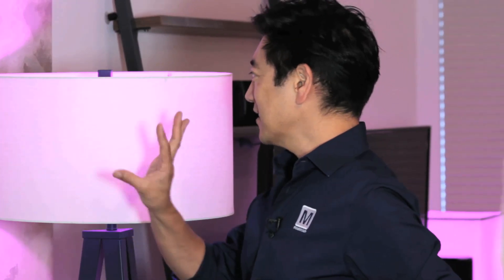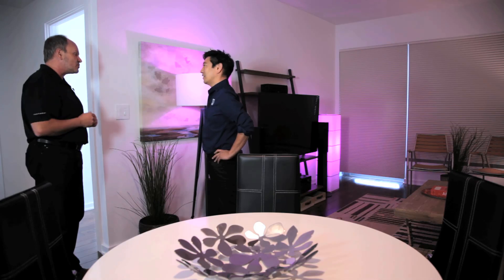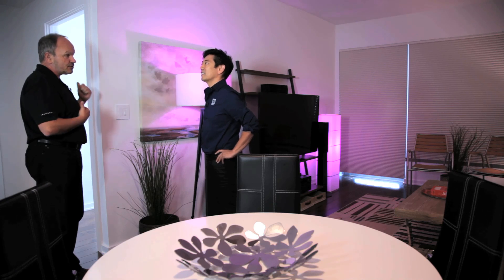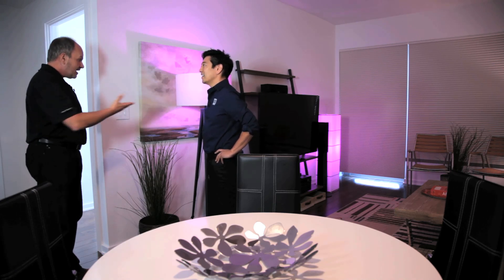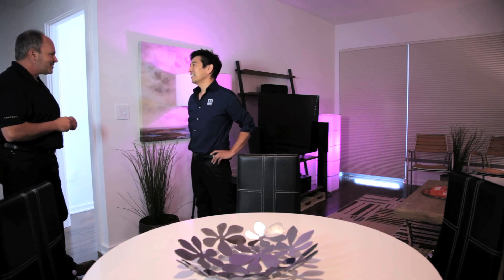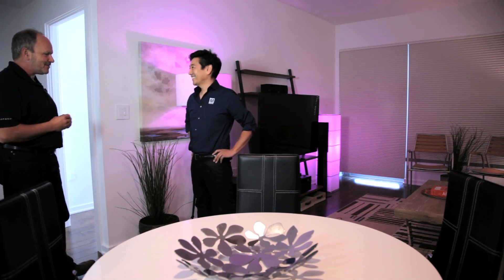Philips Hue is a product made by a different company that Insteon interfaces with. We have about 20 different brands we work with, including Somfy Shades, First Alert Smoke Sensors, Venstar Thermostats, and Sonos for music — so when you're ready for a little music, you can hit a button and it's music time.